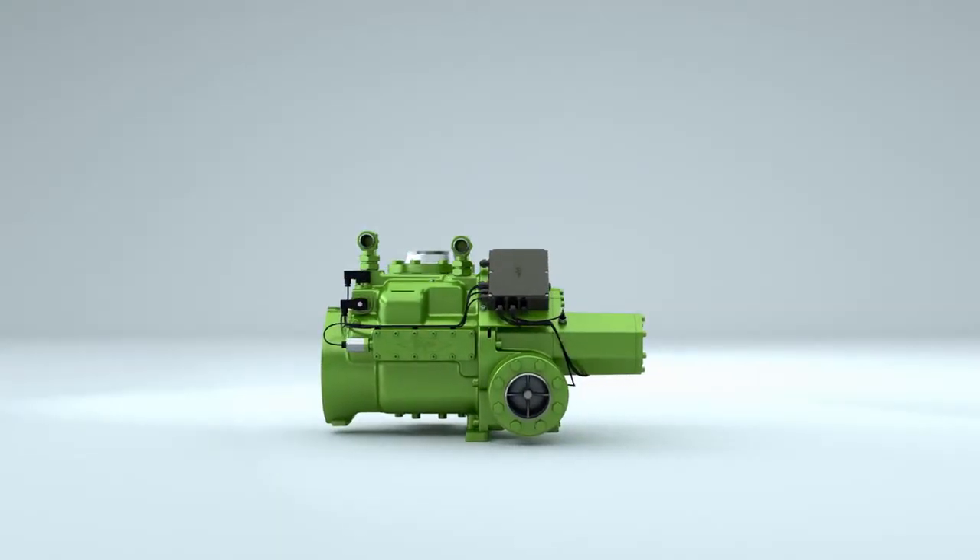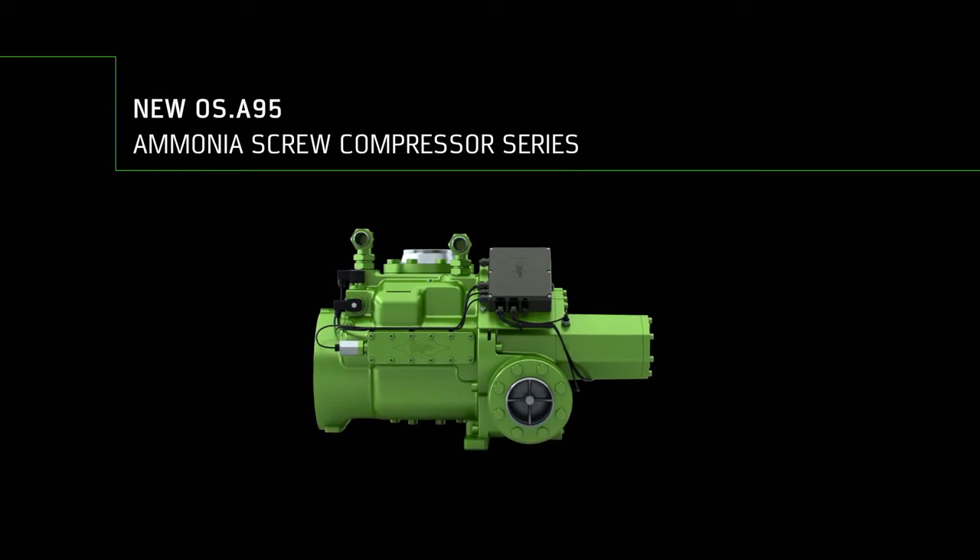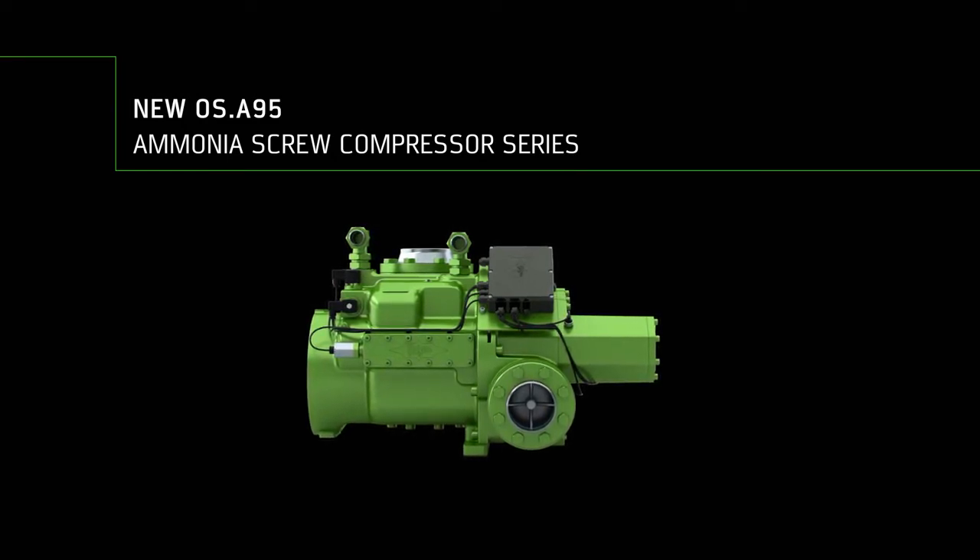OS A95 — the new Bitzer standard for demanding operations in industrial refrigeration, air conditioning and heat pump applications.